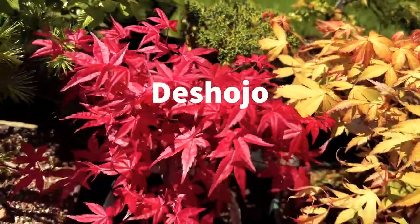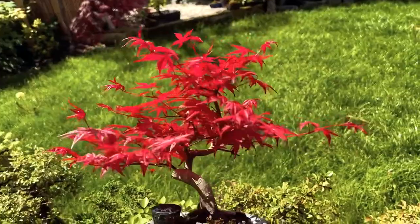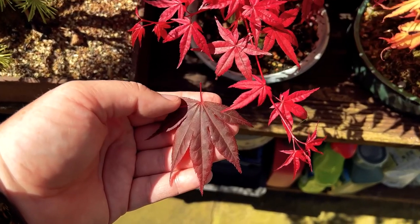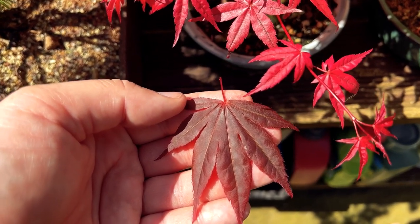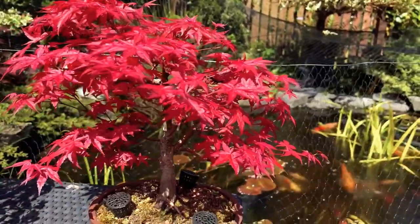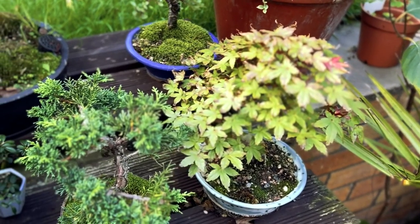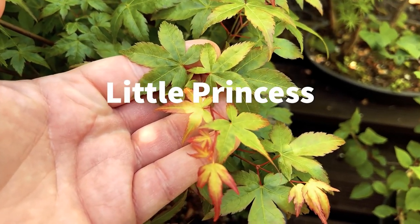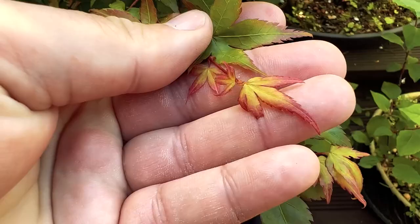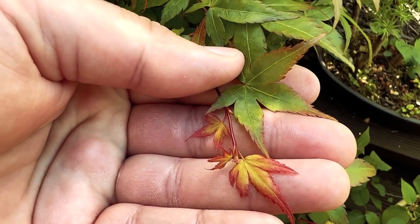The Shojo is a maple which is highly prized for bonsai due to its absolutely gorgeous spring colour. It comes out an almost luminous pink in spring, that turns to more of a muddy green through summer before turning red again in autumn. You can see here a comparison of leaf size with Atropurpurea. I have two Shojo trees in my collection.